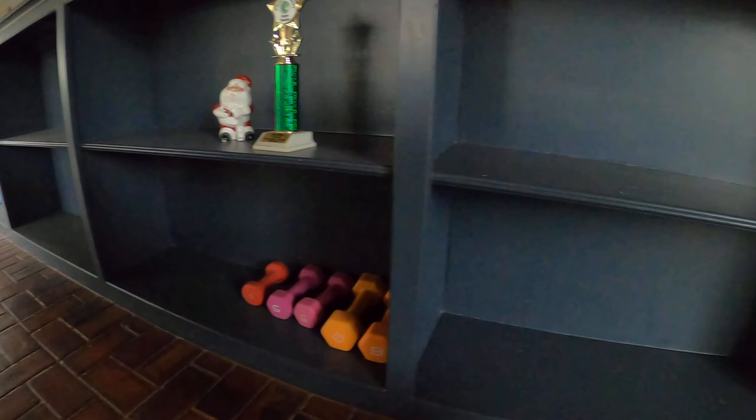Hello and welcome back to my channel. Today I'm gonna work on cleaning up these shelves right here. I've got some things on some of the shelves but not all of them, so let's get started.